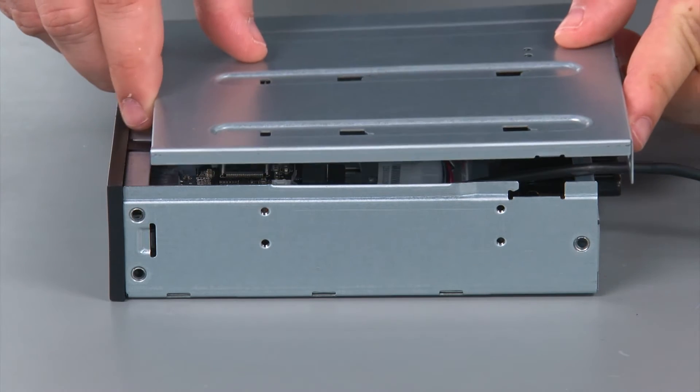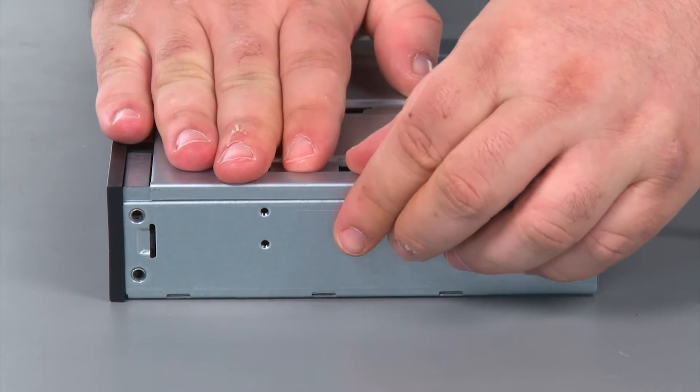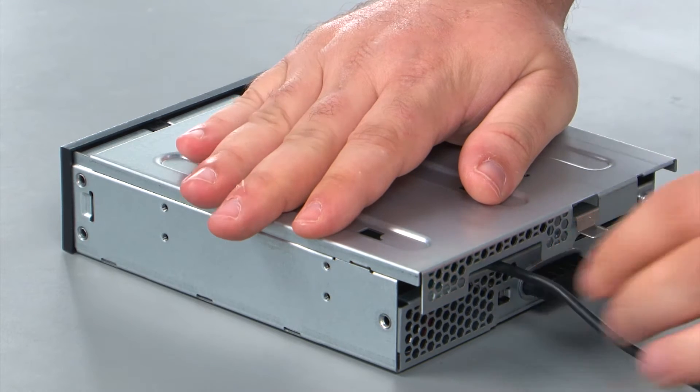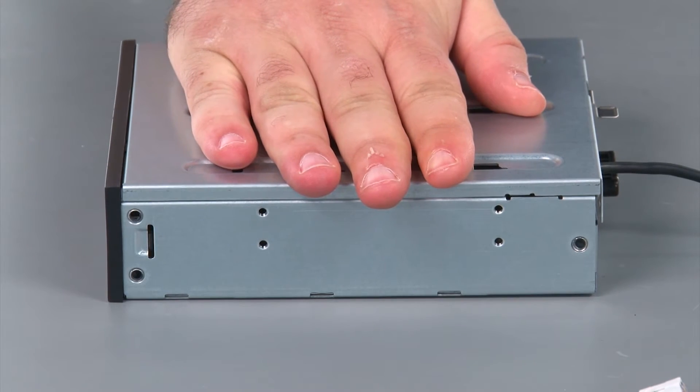To replace the Flex module cover, you just want to align the cover with the Flex module. You might have to press down — it'll be a tight fit. Then check here and make sure this cable isn't about to get pinched. Once that's fine, slide the cover forward until the lever locks into place.